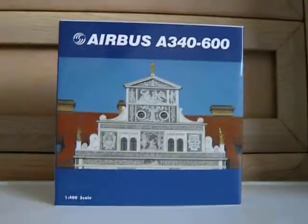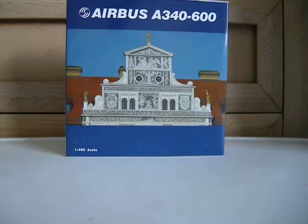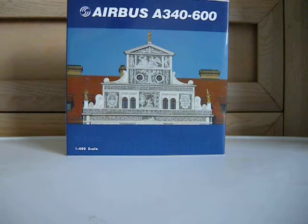It's a 1:400 scale A340 by Airbus. I'm not sure exactly where this is, but this video is dedicated to Airlines Review — so if you watch this, this is dedicated to you, and maybe you can tell me where that building is, and the picture on the back too.